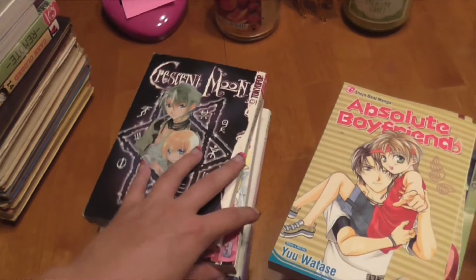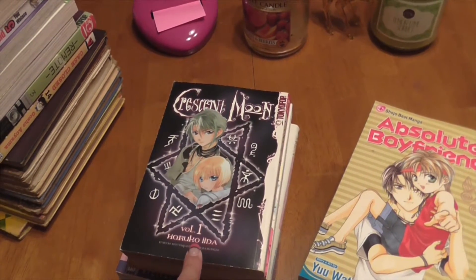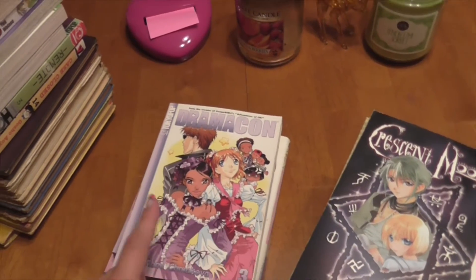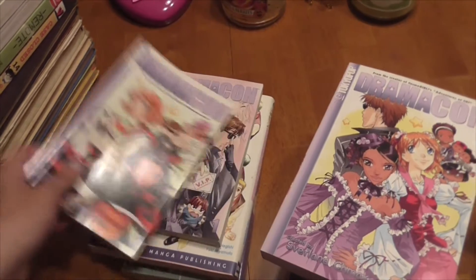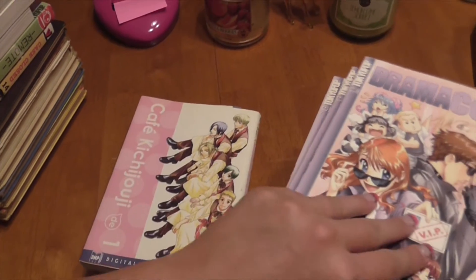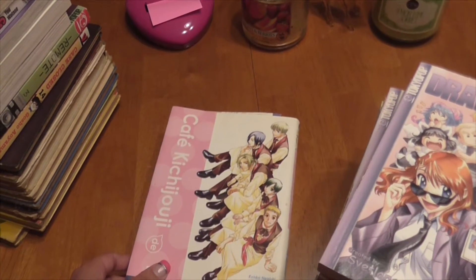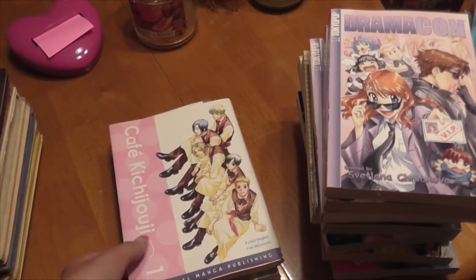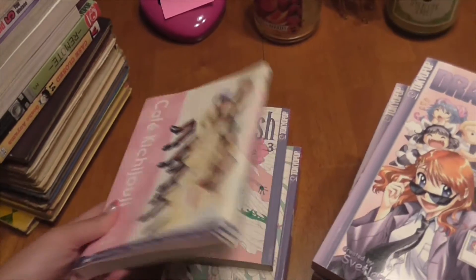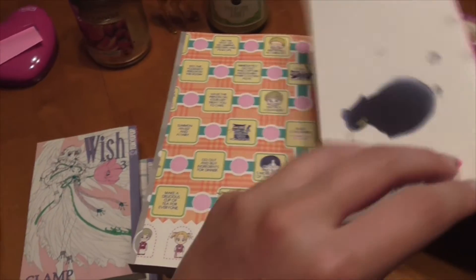I've got Absolute Boyfriend volume 1 and volume 4 — I'm pretty sure there's more in here so we'll come across that later. Then I have Crescent Moon volume 1. Dragon Con: volume 3, volume 2, and volume 1. I don't know if any of these are complete or not — you guys can let me know if you know. I have Calf Kichijuo — sorry, I don't know how to pronounce that — volume 1. This one's pretty cool, it's got like a little sleeve on it. Look at the little kitty.